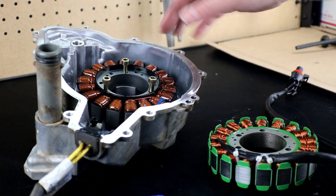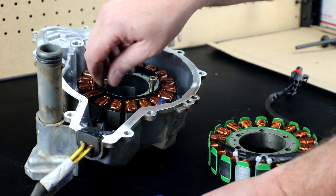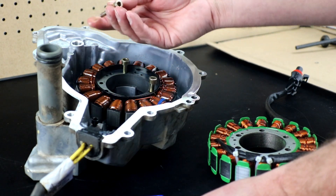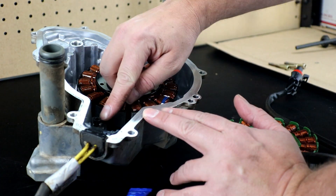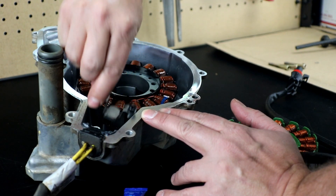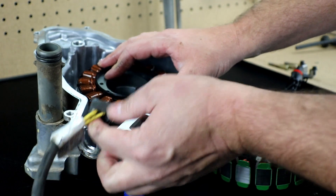Here's our side case on the bench with the stator in it. The stator is held in by five millimeter allen head bolts. They have loctite on them from the factory, so use firm but gentle pressure to crack them loose — you don't want to risk breaking the bolt. We also have two four millimeter allen heads that hold our bracket in place; they have loctite on them as well. Get the bracket out of the way, then pull up until the grommet pops loose, and you can lift the stator right out of the side case.